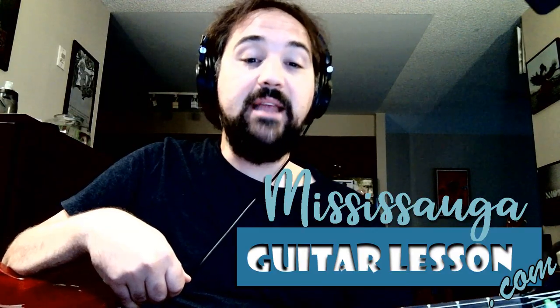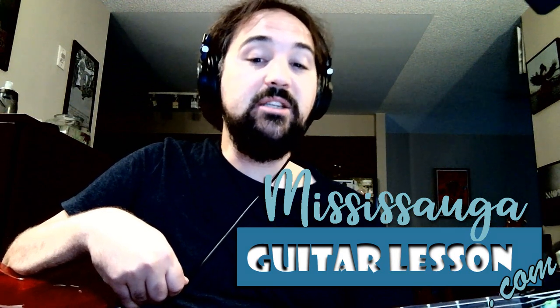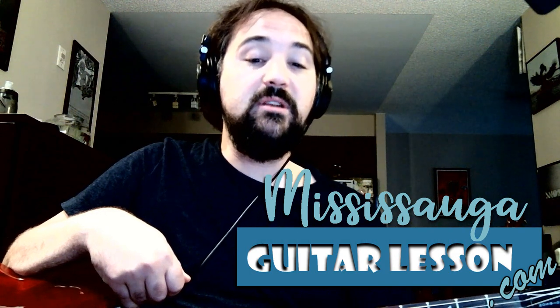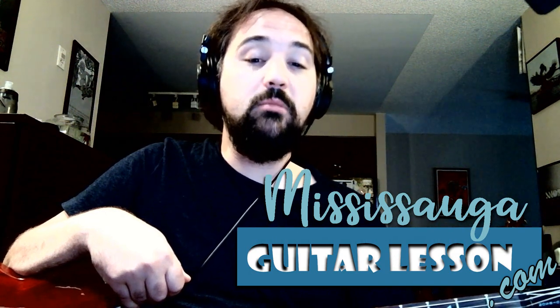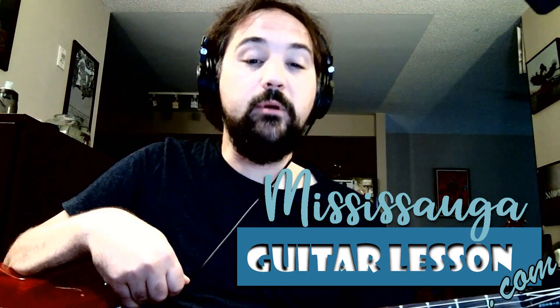If you enjoyed this video, please like or subscribe, or leave a comment below. If you'd be interested in taking lessons with me, I am available for one-on-one Skype classes. To get in touch with me, you can visit my website listed in the description below, where I'll also be leaving a link to the tab to the song we just went over. Take care!